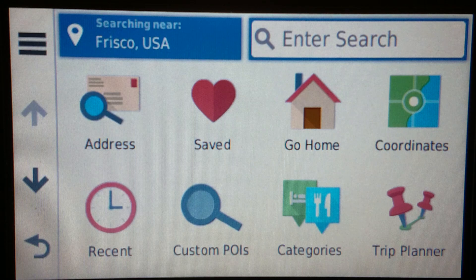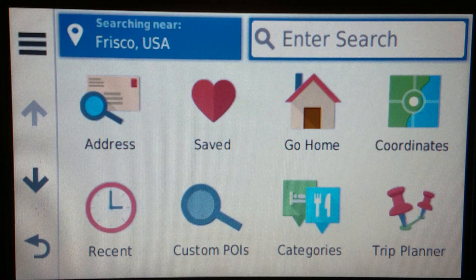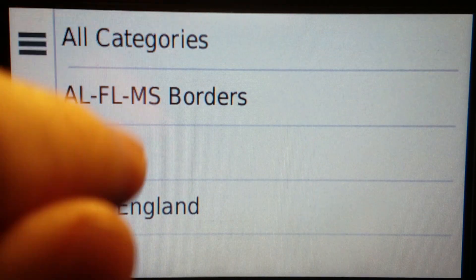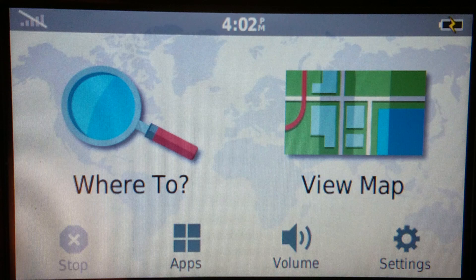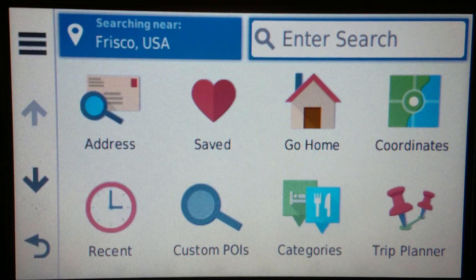For searching custom POIs, ordinarily one would think — and this is correct — that you go to custom POIs and then just pick a category and search, or do all categories and search. That is an option, but there's another way to do it too. It's just 'Where To' and then a general search, and it will find it. It may take a second to search your custom POIs depending on how many you have, but it will find it.